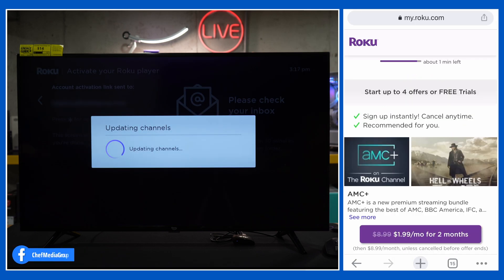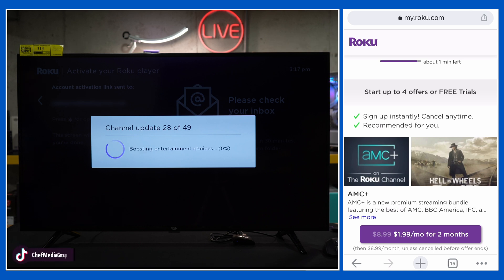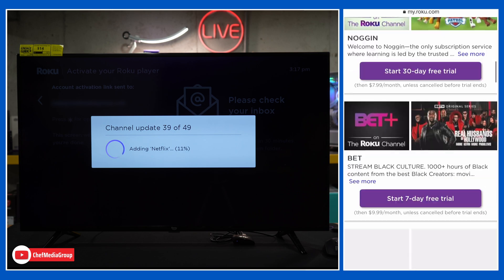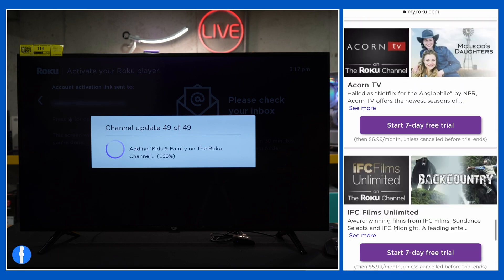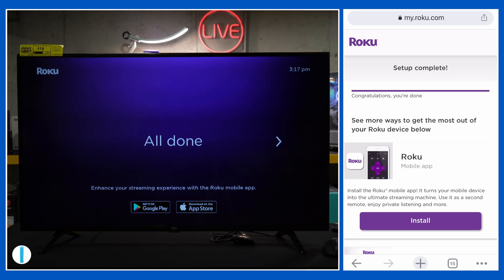You may notice it's working on updating the channels for us. They have a lot of fun with their little loading titles — 'maximizing the fun factor,' 'aligning solar panels' — pretty clever stuff. It's updating 49 channels for us. Back on the app, we have some additional trial offers. If you want to take advantage of those, we're just going to keep scrolling down — we don't want to sign up for any of those. At the very bottom, hit continue and there we go.